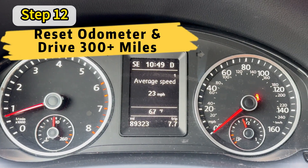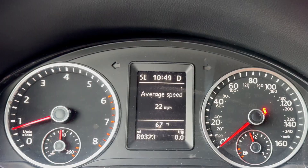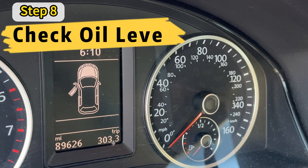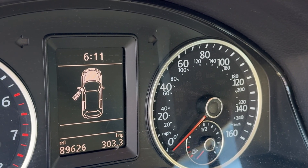We just did a fresh oil change and now we're going to reset the odometer to zero. We're going to drive the car for about 300 miles and see if there's any more oil burn. It's been over two weeks since we filmed our last scene, and as you can see here, the odometer is now officially over 300 miles.